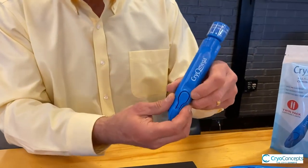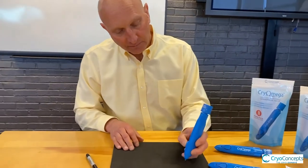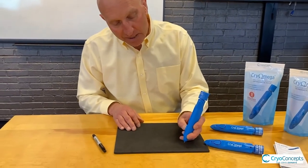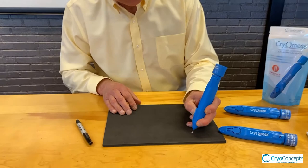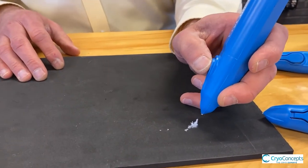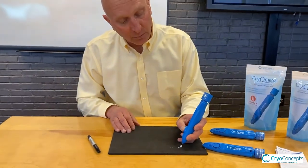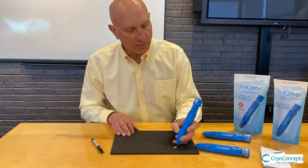You'll notice that it's protected here to keep it from accidentally being turned on. Find your comfort — if it's your thumb, simply put it about a quarter inch from the surface to be treated and press the button. It immediately starts to dispense liquid nitrous oxide.